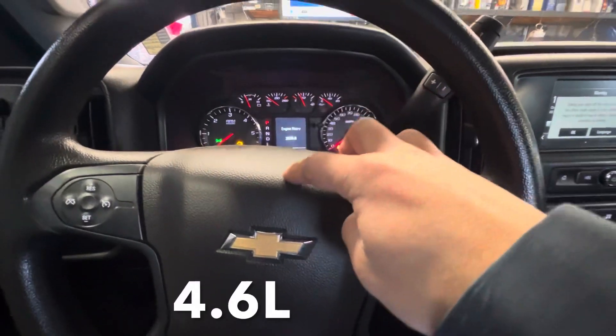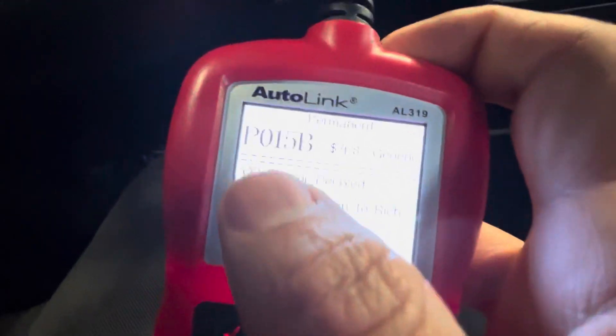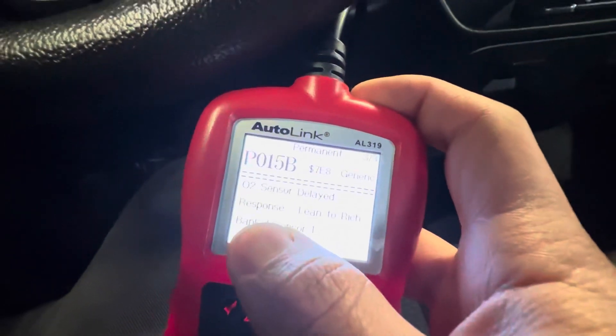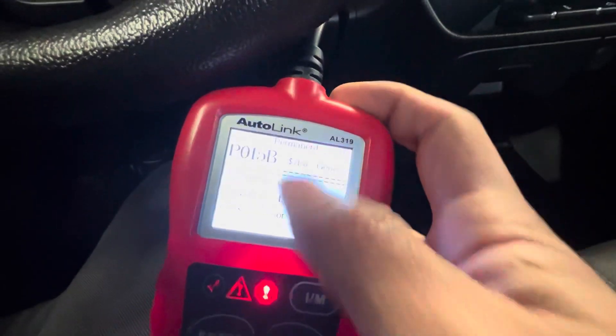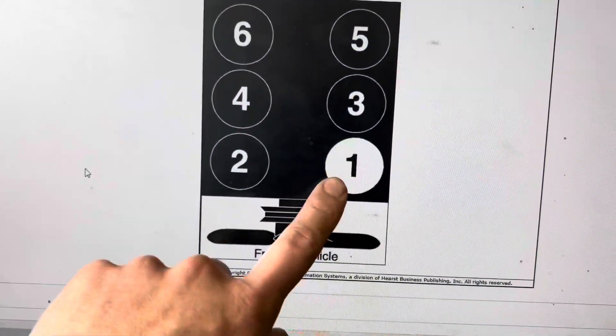I'm working on a 2018 Chevy. The check engine light code is P015B, which is an O2 sensor bank one sensor one. This is permanent, stored, and pending too.